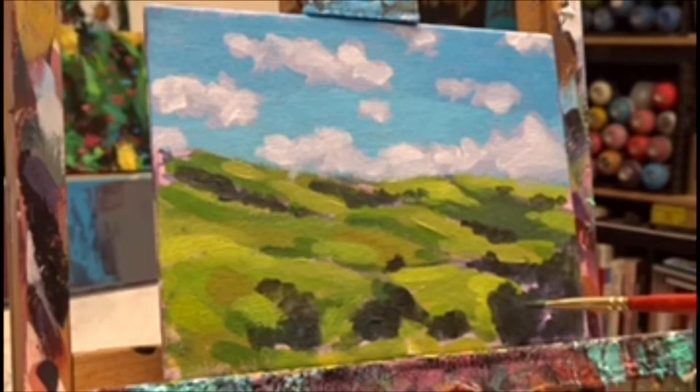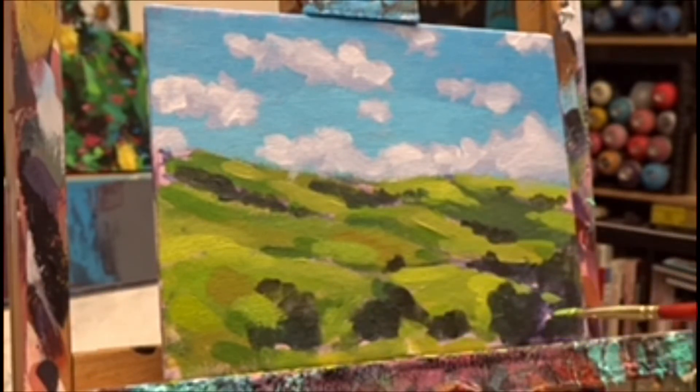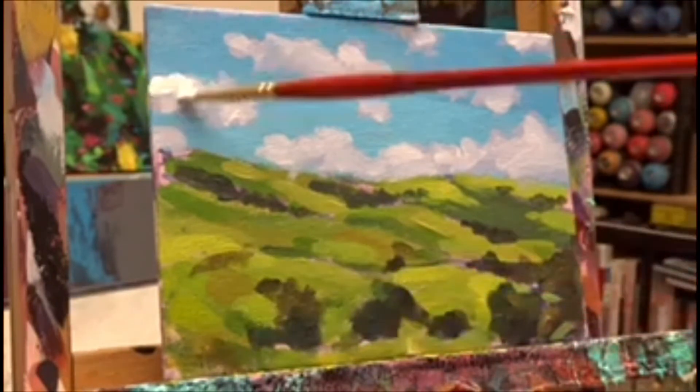Then you start adding a little bit of color — some different types of darker greens to the trees. Just have fun, enjoy yourself. That's what it's all about.